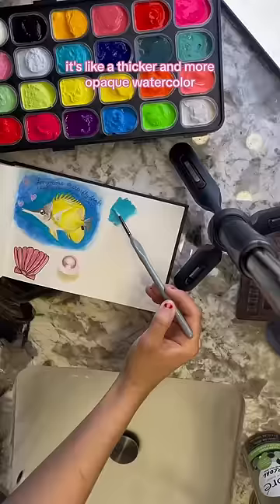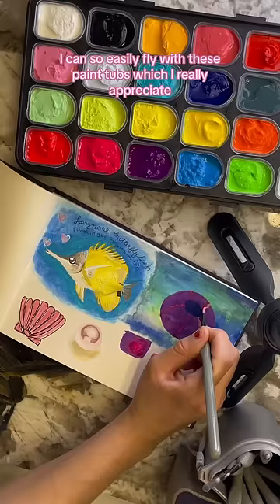With these tubs, it's going to be so easy to just pick up and paint whenever and wherever I want. I can so easily fly with these paint tubs, which I really appreciate.